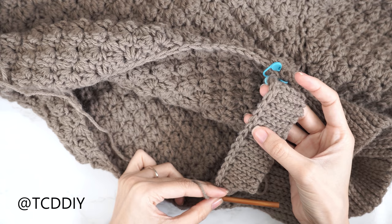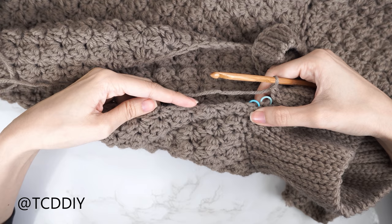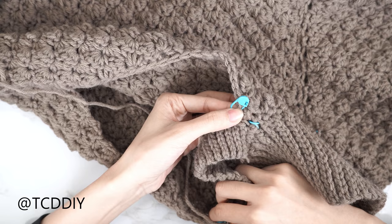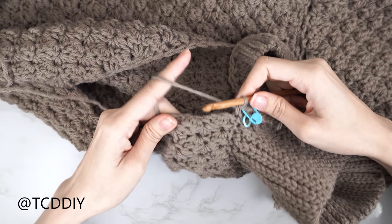We've made our way across the shoulder band with the decrease of two single crochets. Now do the same on the other side: one single crochet into every stitch, alternating one to two single crochets into every side row, then slip stitch into the chain space. When working down the shoulder, insert a stitch marker into the first single crochet on that end to match the stitch marker on the other side.